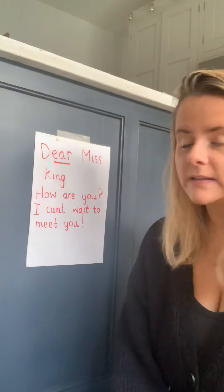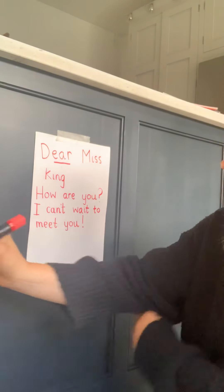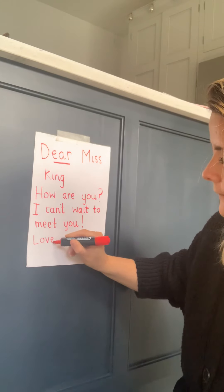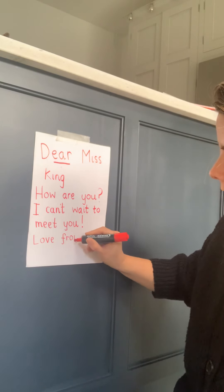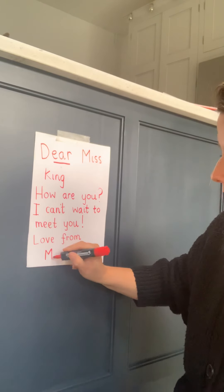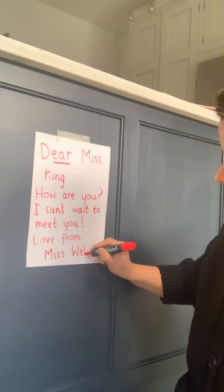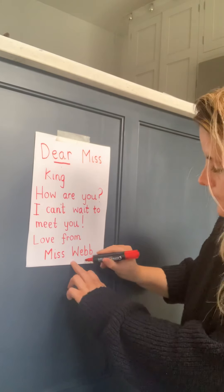So you need to always make sure you sign your name at the bottom. We usually write something like 'Love from' — 'from' has got the FR cluster in it. 'Love from,' and then I'll write my name: Miss Webb. When you're doing your letter, you'd obviously write your own name, and you could put some kisses at the bottom if you wanted to, like that.